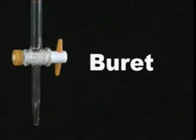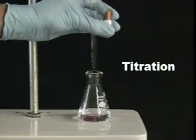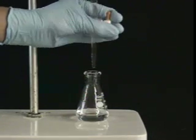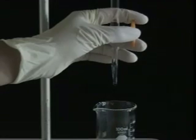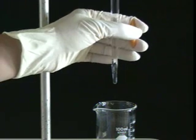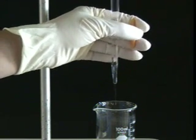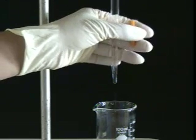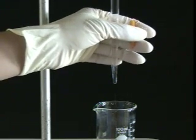Burettes are used to measure and precisely dispense small quantities, as seen here in titrations. Let's address the proper hand position. Wrap your hand around the burette as shown. Gently pushing forward the top portion with your forefinger allows titrant to flow. Gently pushing forward the bottom portion with your middle finger ceases the flow of titrant.